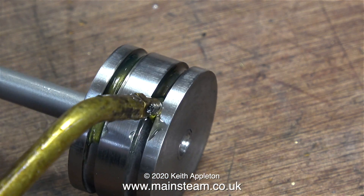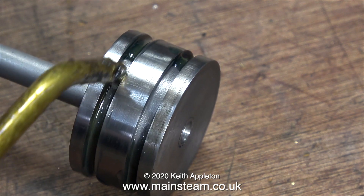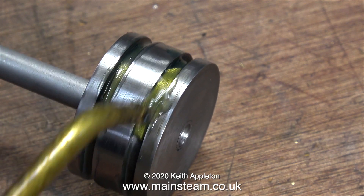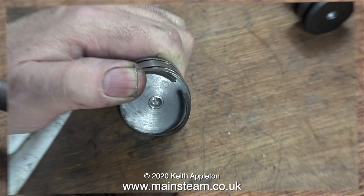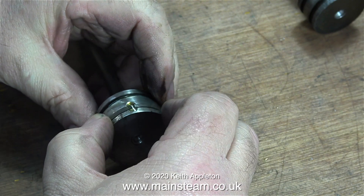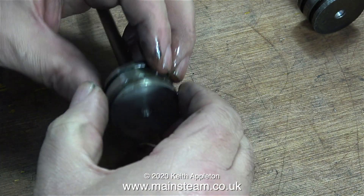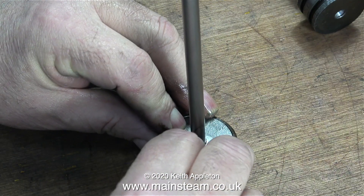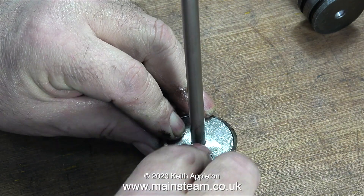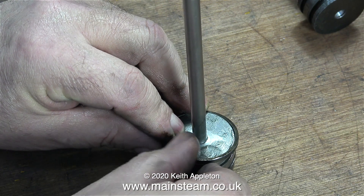Now it's time to fit the piston rings. This can be difficult and you will break them — I've broken one or two cast iron piston rings over the years when fitting them to the piston. You have to persuade a piece of cast iron, the ring, to fit over a size that is too big for it — the piston. Cast iron doesn't bend too well; it's really good in compression but it's not designed to be bent. But if you're careful, sort of firm but gentle, you'll get there in the end.